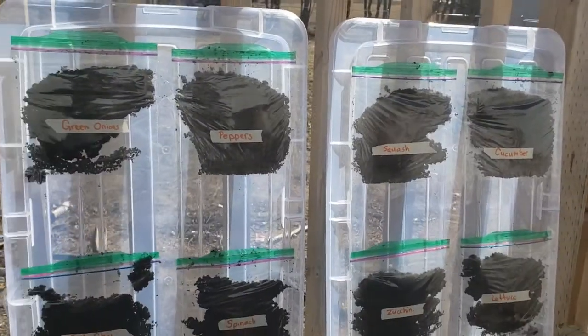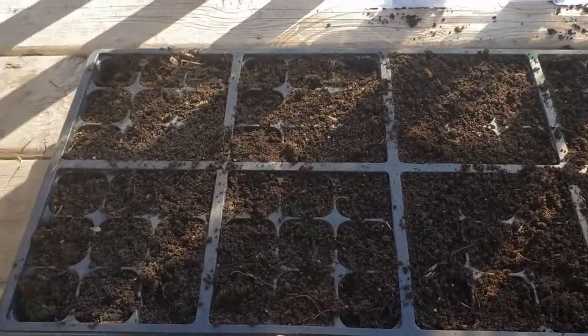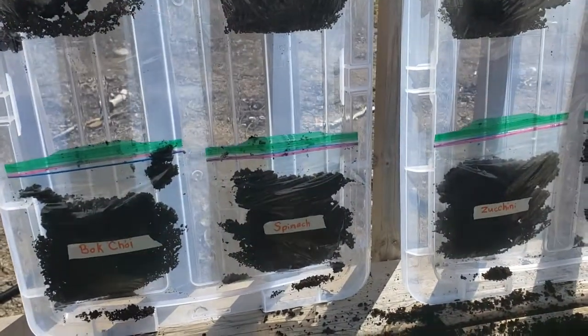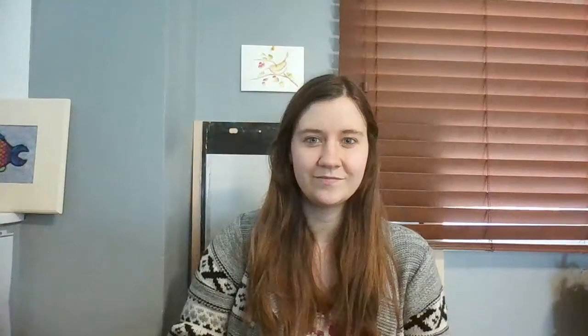I've gotten dirt in all of the bags and in the little pots, so now I'm going to spend some time planting them. I'm going to bring them inside so that you can see a little bit better. I brought everything inside just because the sun made it a little hard to see - everything was a little too bright on my camera.